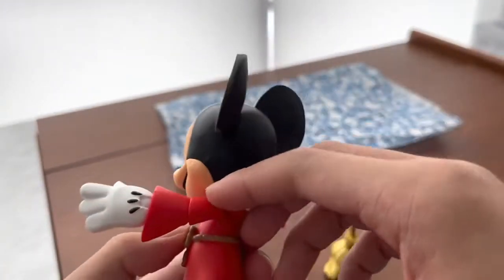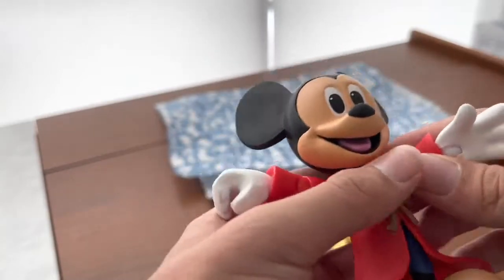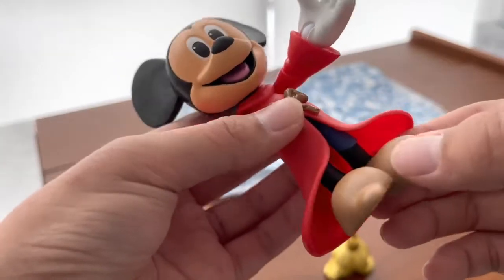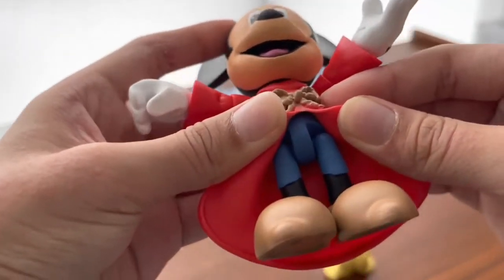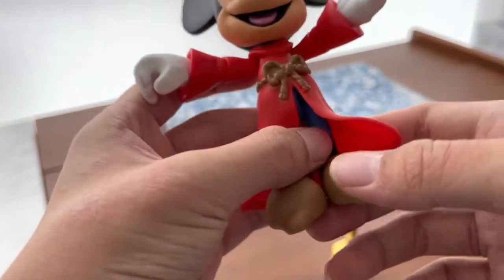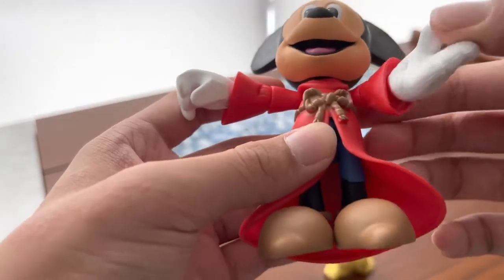Taking a look at his arm, it's very cool. You can see it's hard plastic on the arms and the hands have a lot of big joints. Looking down his legs you can see it's blue on one side and black on the other. He has nice Mickey shoes and here's the bottom with two pegs.